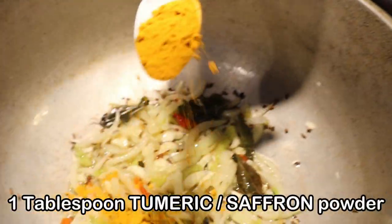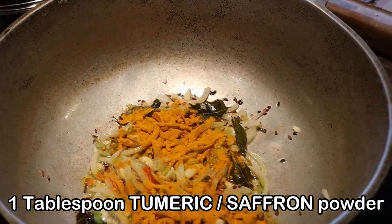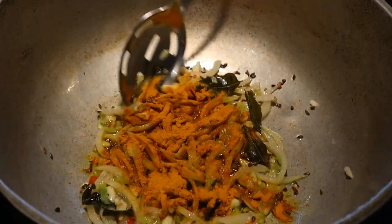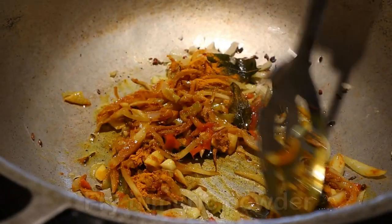Now add one tablespoon of turmeric powder. We're going to cook this turmeric powder for about a minute or so.